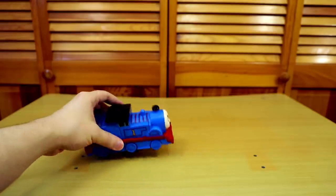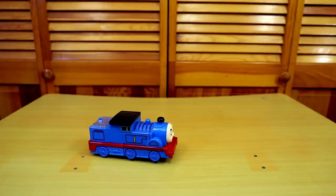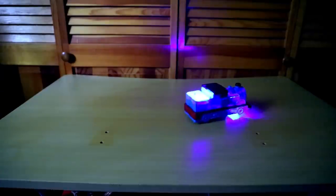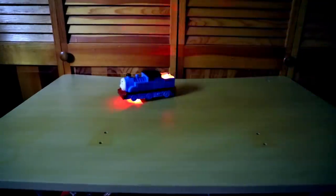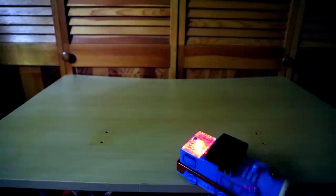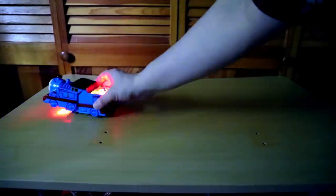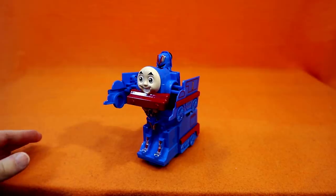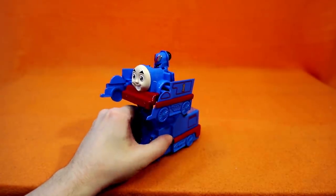The bump-and-go action sort of tries to stop it from throwing itself off the table, but not very well. Immediately tries to throw himself off the table again. It really seems to depend on just how these wheels kind of catch the ledge, whether Deformed Thomas is gonna throw himself off it or rebound like he's supposed to.